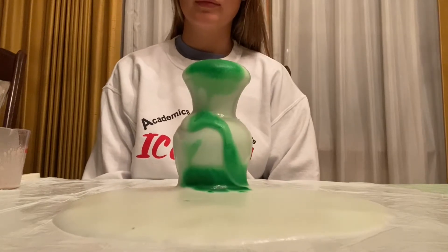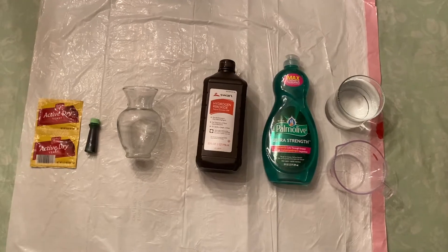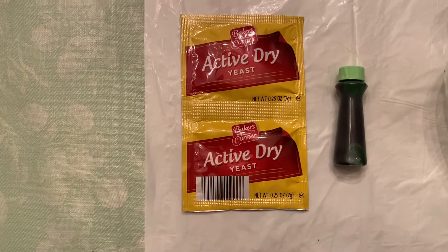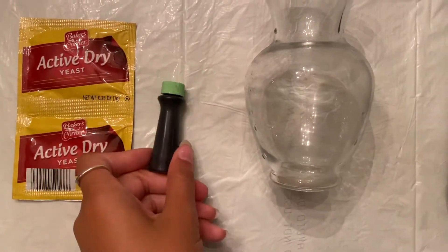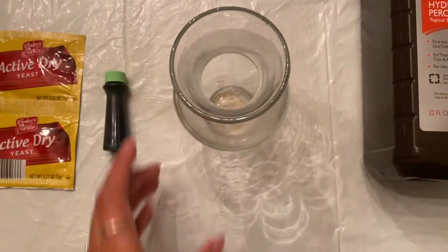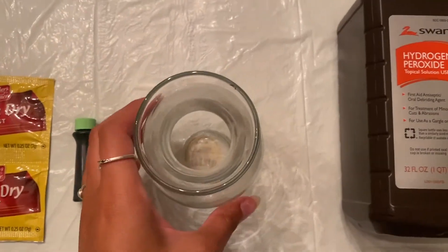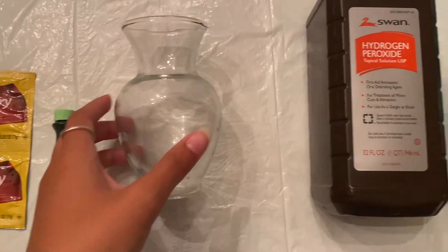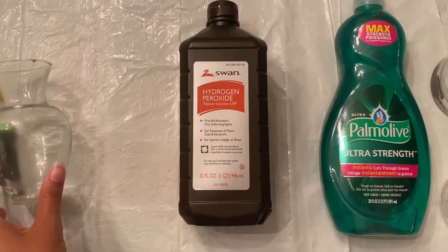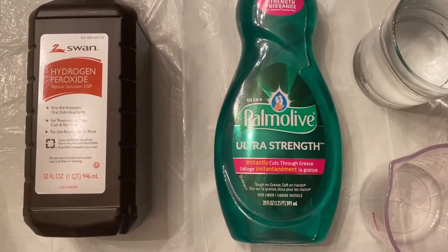Follow this video along and see how you can do it at home. For the ingredients we're going to need: active dry yeast — just one packet will do — food coloring (I chose green), and a container or bottle of some sort that we can put the liquid in and the explosion in. Then we're going to need hydrogen peroxide as one of our components for the experiment.